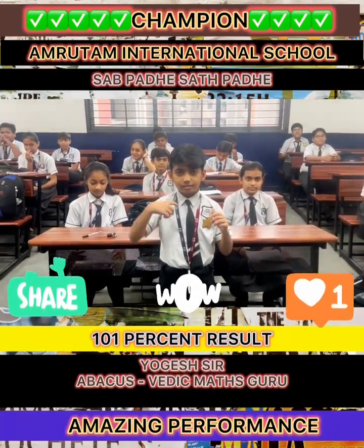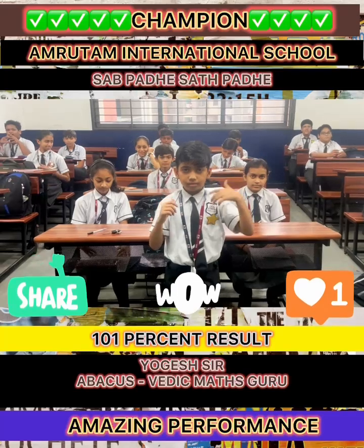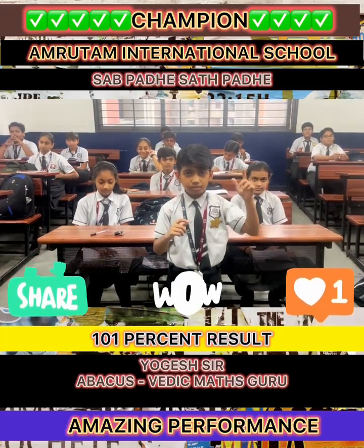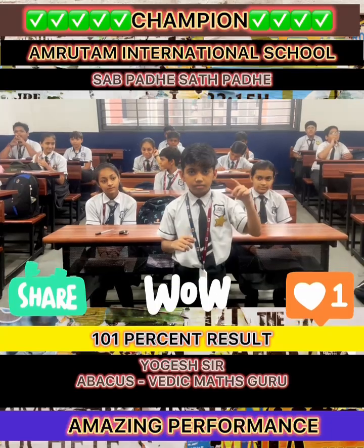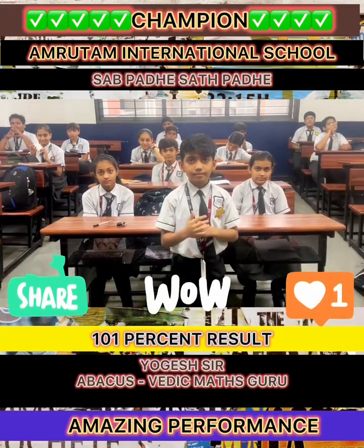My question is: 10, 10, 20, 50, minus 40, minus 50, 70, 10, 10, minus 40. That is 50. 50 is the correct answer.